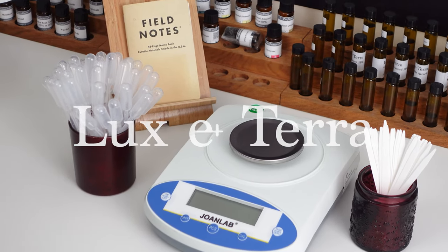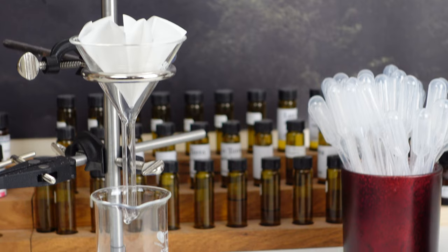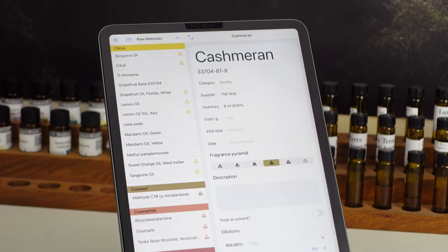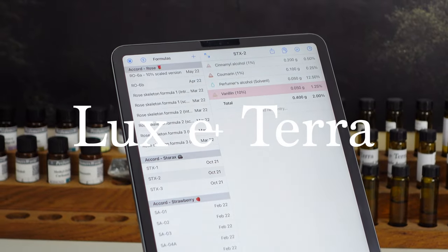This video is sponsored by Luxeterra, my online store where you can find all of the essential equipment for perfumery. Only good quality and good value-for-money products make the cut, and I use almost all of the products myself when making perfumes for my brand. To browse the full range, visit www.lux-terra.co.uk or click the link in the description.